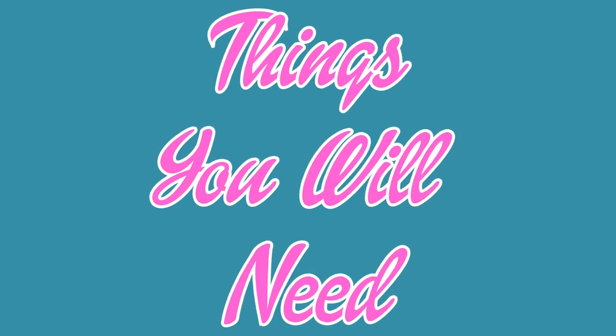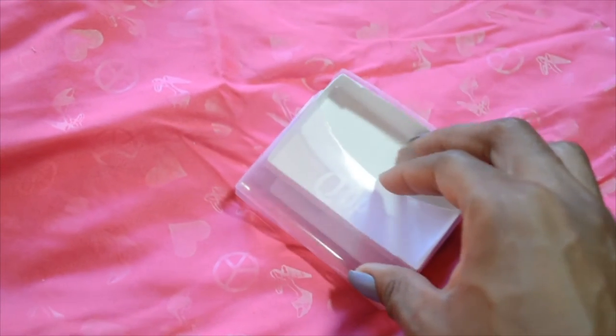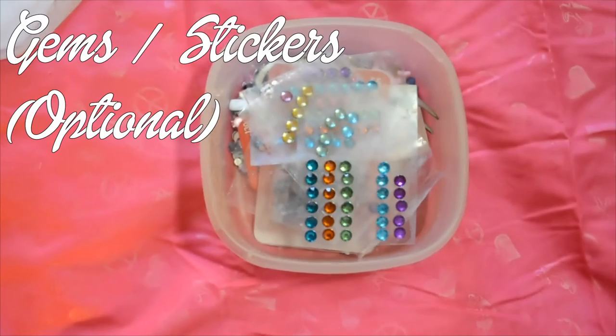Here are the things you'll need: a Q-tip case with the paper box still inside, scissors, toilet seat covers, a pencil, and if you want, gems and stickers.